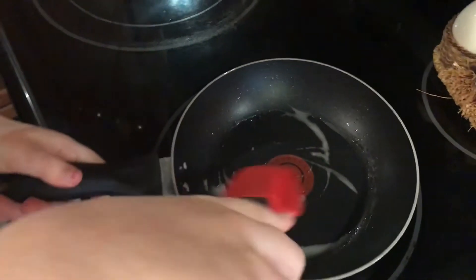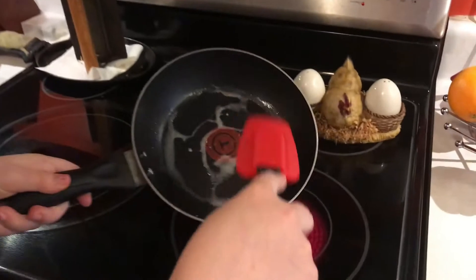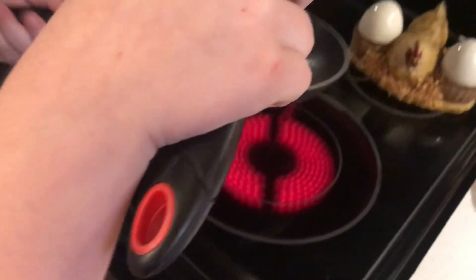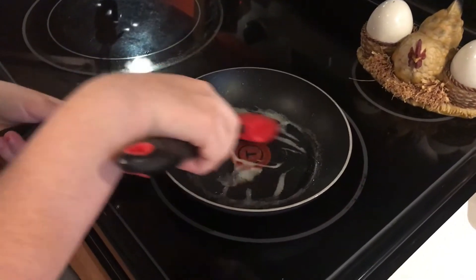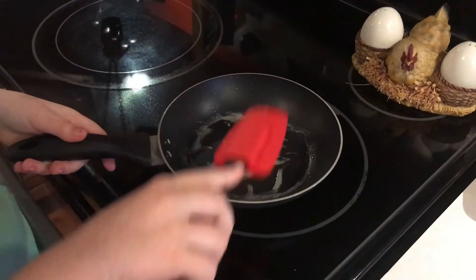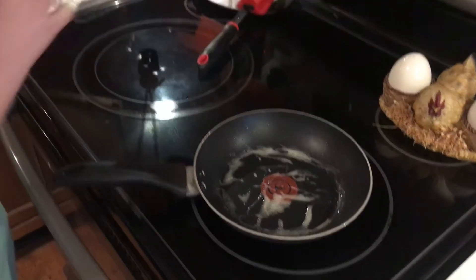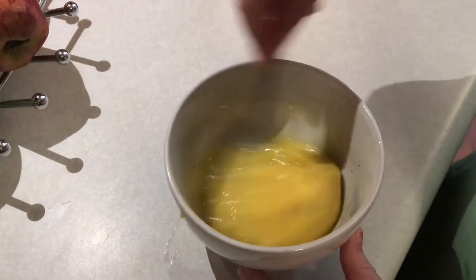Butter is used so the eggs don't stick to the pan, but you could use oil or any other type — something like a non-stick alternative. Now I'm just going to whip up the eggs a little bit more and I'm ready for the cooking process.